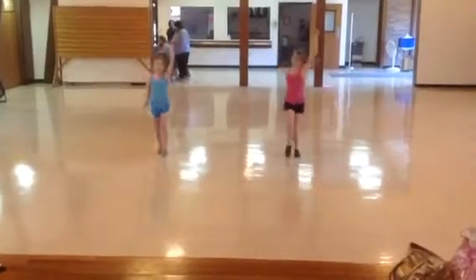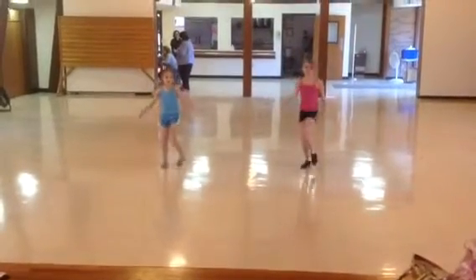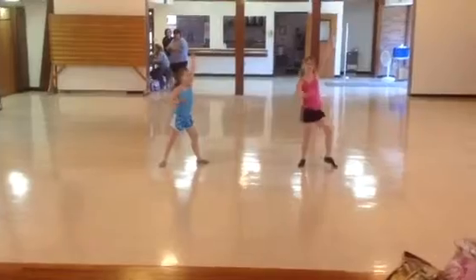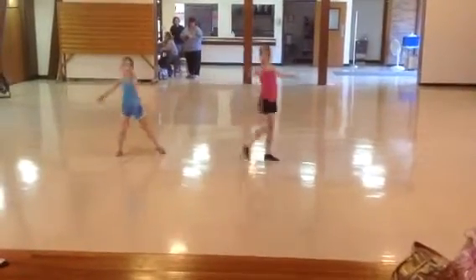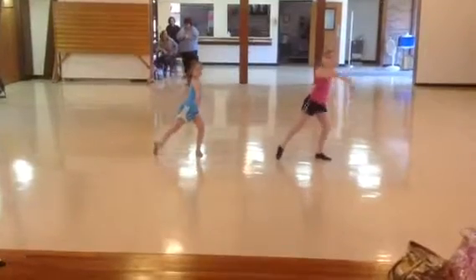5, 6, 7, 8, 1, 2. Big. 5, 6, 7, 8, 1, 2, 3, 4, 5, 6, 7, 8. Turn out. 5, 6, 7, 8.